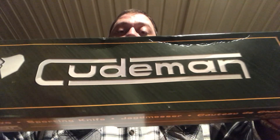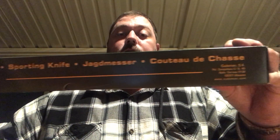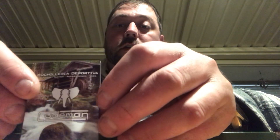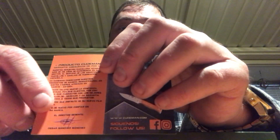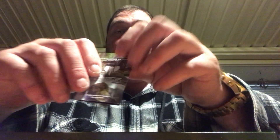This is the box it comes in — nothing fancy, just says Kudeman on the front with their trademark elephant logo, and some words in Spanish. There is one thing in the box: Kudeman have put in a little booklet to show off some of their other knives — a hatchet and a drop point knife. And I believe it's a declaration from the general manager with his signature, which is a nice touch you don't see in a lot of knives.